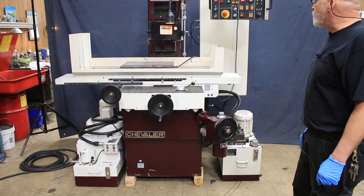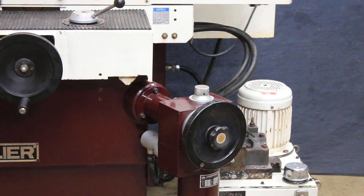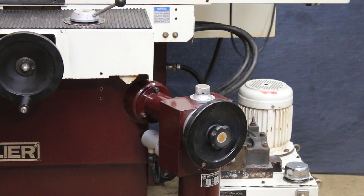So there you have it — the Chevalier 3-axis 818. It's a nice machine. It's 220 volts. Thank you.